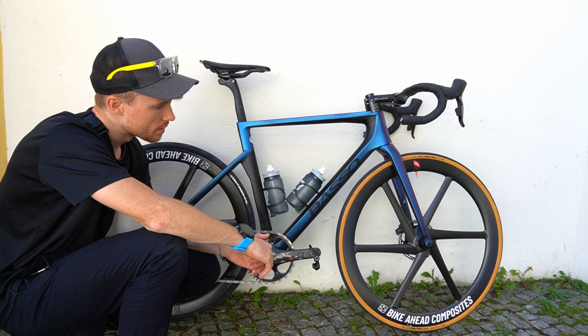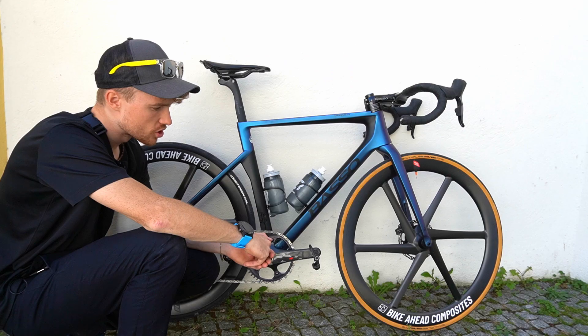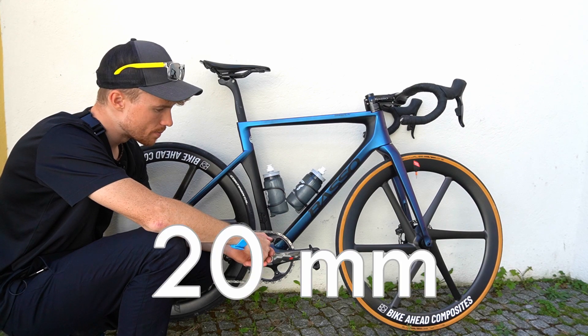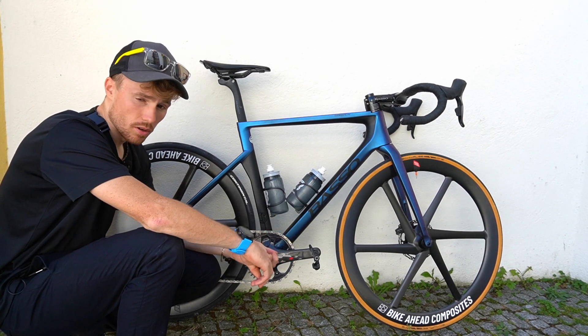The rim depth is around 48.5 millimeters. The inner shape of the rim is 20 millimeters. You can ride the wheelset with normal tubes or with tubeless.